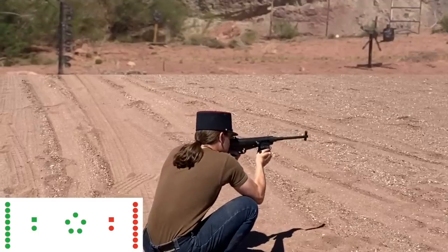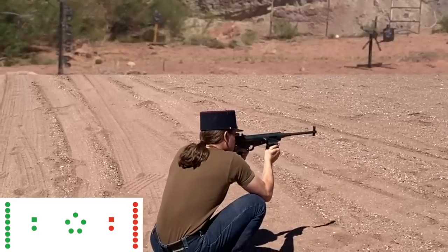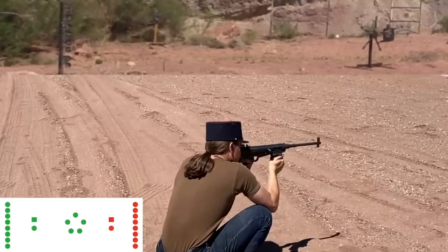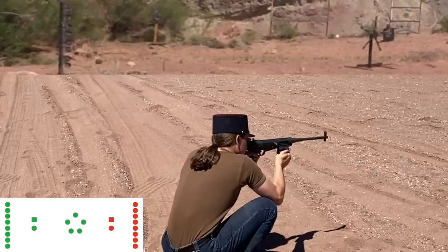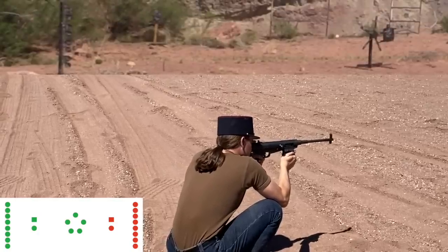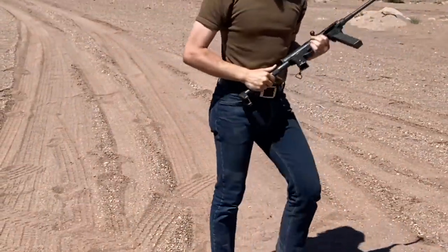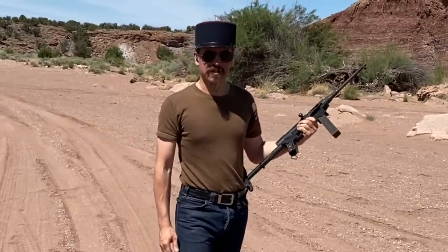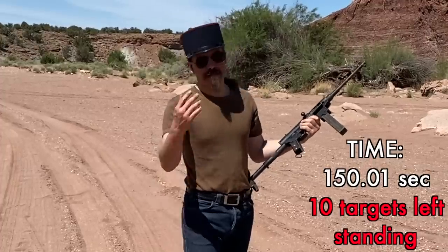I just cannot see that thing. I have run out of ammunition, so this is a DNF. Let's make a record of the time, because some guns may actually perform worse. 150.01 seconds.